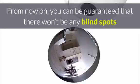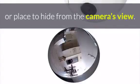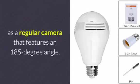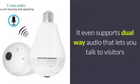From now on, you can be guaranteed that there won't be any blind spots or place to hide from the camera's view. Naturally, this security camera can also be used to record as a regular camera that features a 185-degree angle. It even supports dual-way audio that lets you talk to visitors.